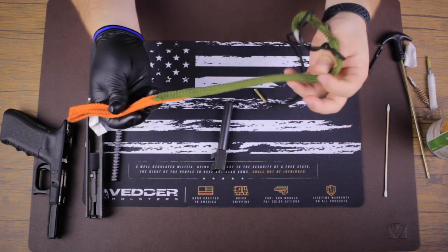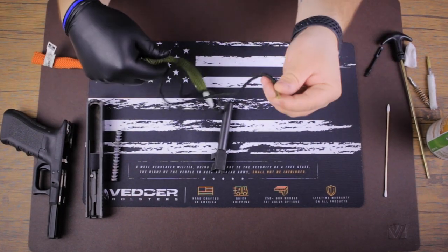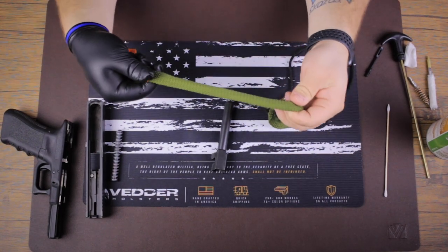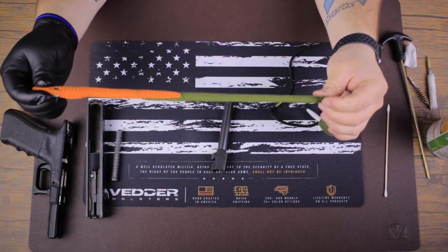This is called a boar snake. A boar snake usually has a little brass weight on the end of it with a rope. Then you have copper bristles at the beginning and then a bunch of weaved yarn-like material that's gonna pull a lot of that grime through.